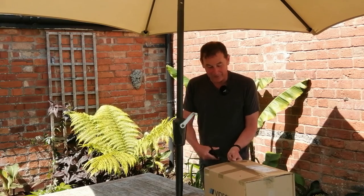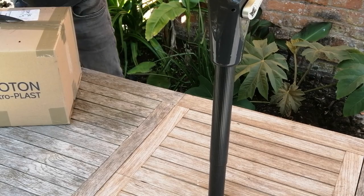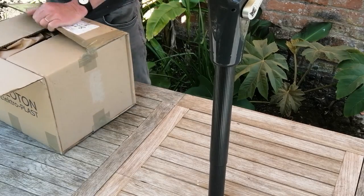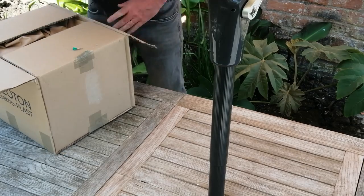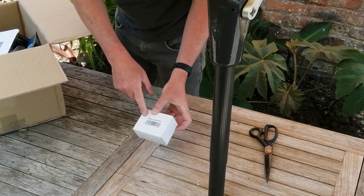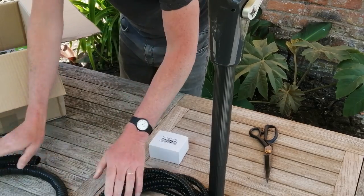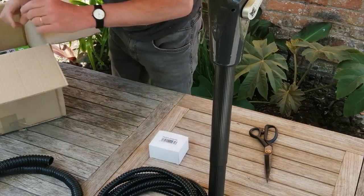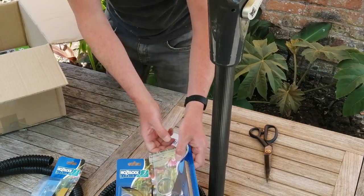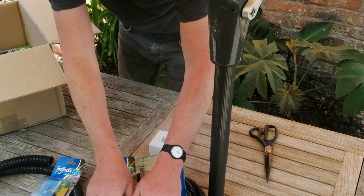Let's get inside and do a standard unboxing process on this gloriously sunny day. Inside we can see what looks like an adapter, some pond pipe tube in two different sizes for connecting different pipe sizes, some clips for connecting, more clips from Hozelock, and some adapters to take the size up and down. We'll come to those in a moment.